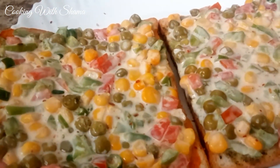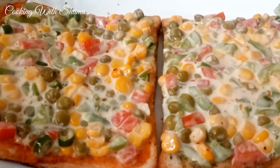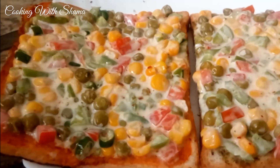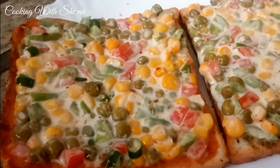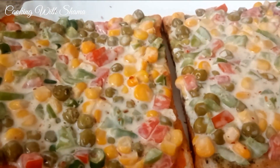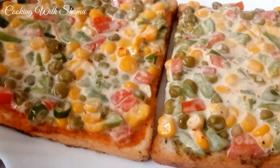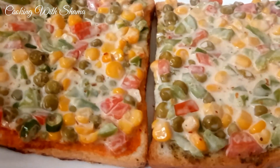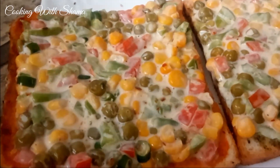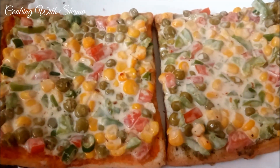This is very tasty and creamy — don't miss this recipe! If you like this video, please like, share, and comment in the comment box. Subscribe to my channel and press the bell button so I can reach you easily. Allah Hafiz!